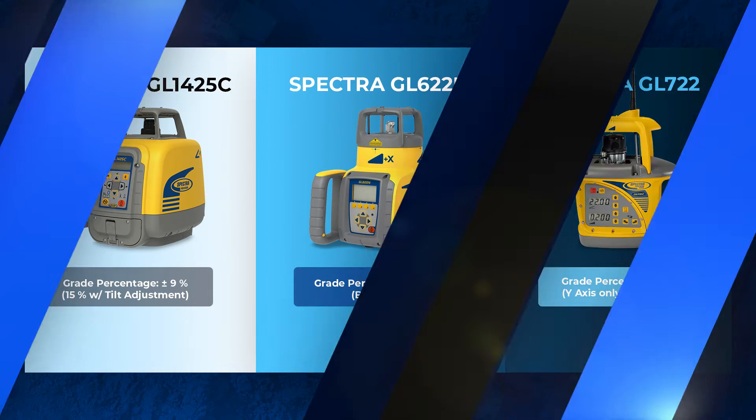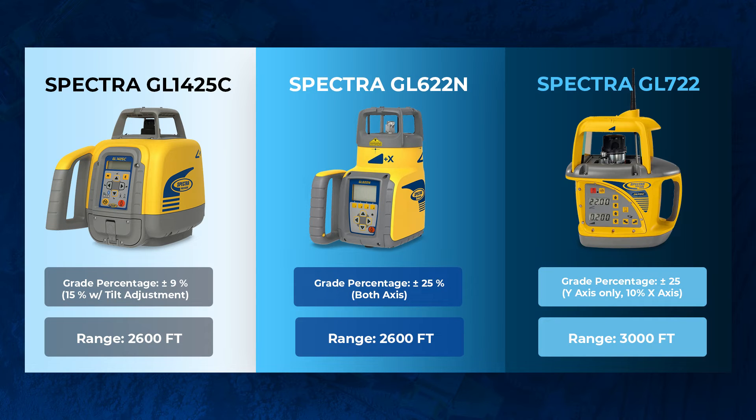The next difference between all three of these is going to be the range. The 1425C and the 622 have a working range of about 2,600 feet. The GL722 has a working range of 3,000 feet.